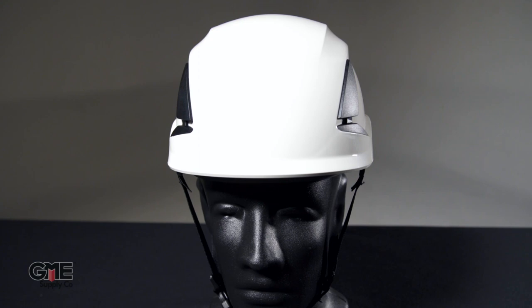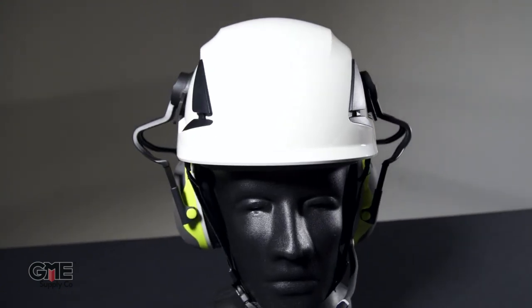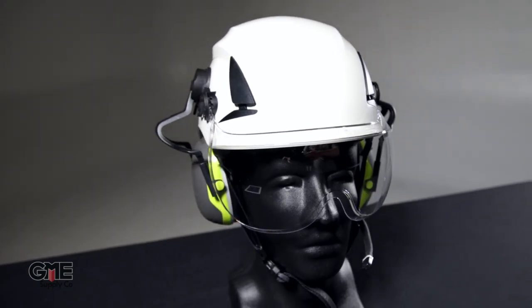Each model in the X5000 series has accessory slots and clips to add your favorite 3M accessories like face shields and visors.